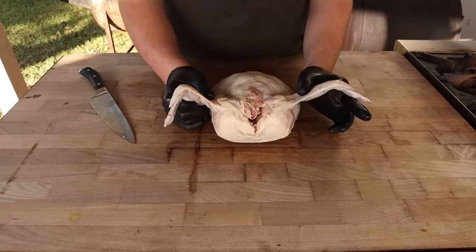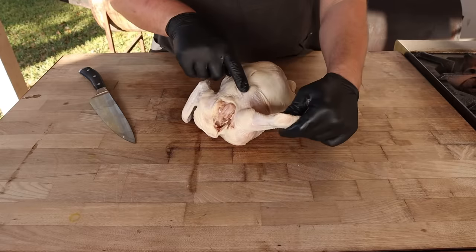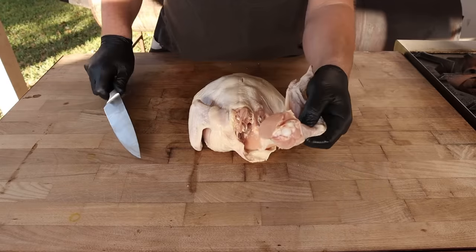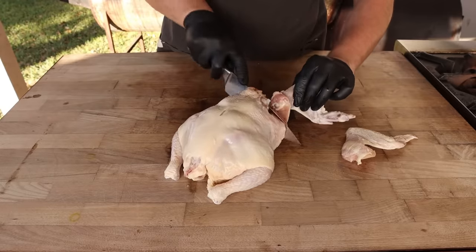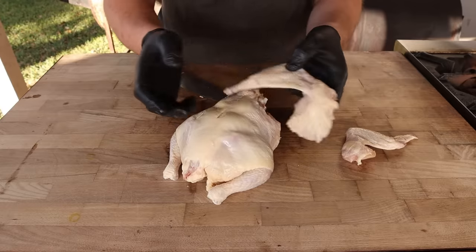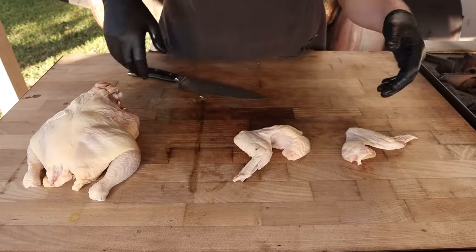If you've never taken a wing off of a chicken before, it's super easy to do. Simply grab it right by the wing here, and right at this joint — spine side up — go right on in and slice it off. Not much to it. The beauty of taking wings off a chicken yourself is that you could go a little into the breast and get yourself a big old chicken wing with a little extra meat on there. If you're doing fried chicken, that's a good tip so your wing is more evenly sized with the rest of your pieces.